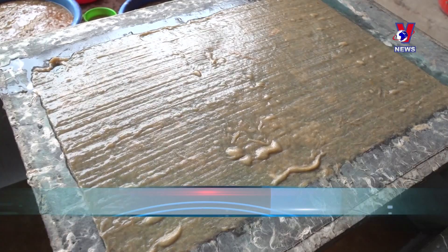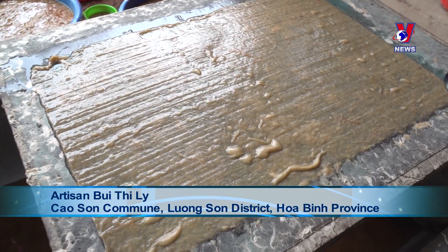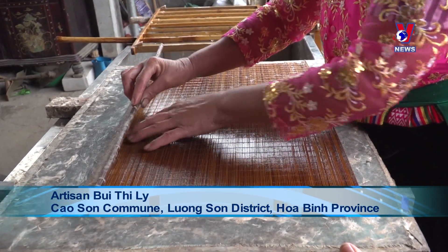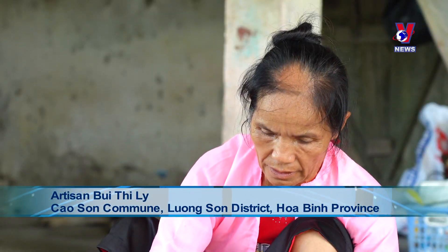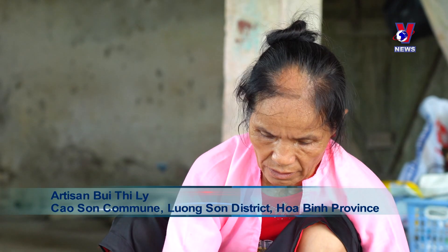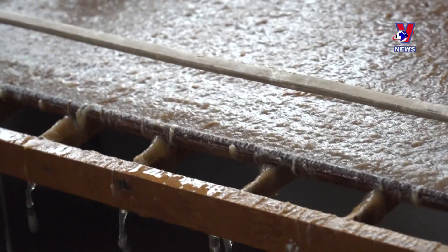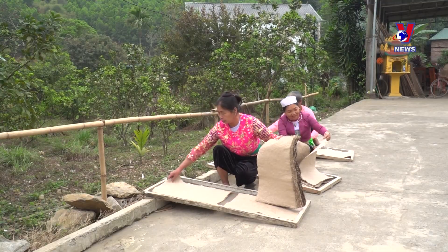We use young Zhuang trees to make the paper. They are cut down with the leaves and branches removed, and then cut into short sections of about a meter. Next, the bark is peeled away, cleaned, and then boiled with quicklime wrapped in cloth to soften the bark and make it more flexible. It is then soaked for a day.